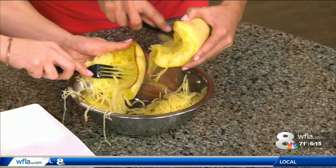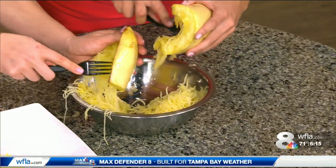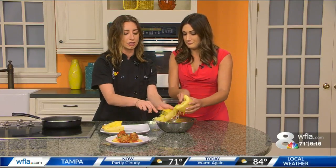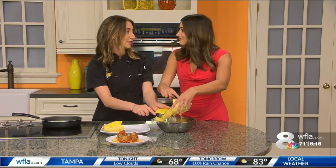And why do you like this recipe so much for the families that you cook for? Just because it's delicious — everybody loves spaghetti and meatballs, it's everybody's favorite. It's just an easy option and the kids love it. It still has that al dente crunch that you get with pasta, so it's just a good dish.